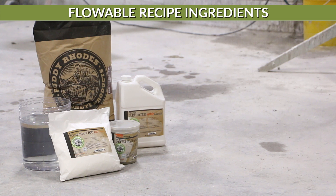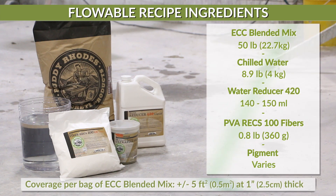For this project, we will be using Buddy Road's ECC blended mix, chilled water, water reducer 420, PVA 100 fibers, and pigment.